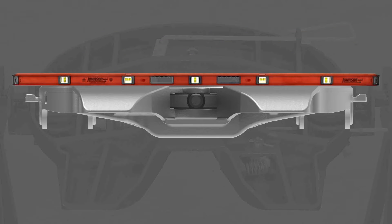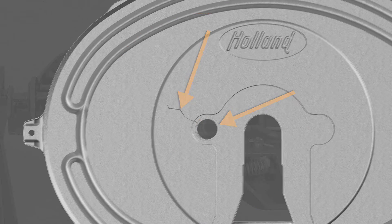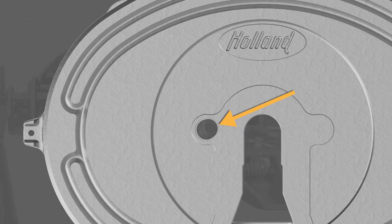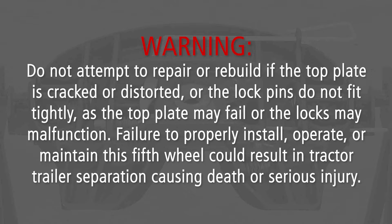Inspect the 5th wheel top plate for cracks, flatness, and loose lock pin holes. 5th wheels with cracks must be replaced. If the lock pin holes are elongated, the top plate must be replaced. Do not attempt to repair or rebuild if the top plate is cracked or distorted, or the lock pins do not fit tightly, as the top plate may fail or the locks may malfunction. Failure to properly install, operate, or maintain this 5th wheel could result in tractor-trailer separation causing death or serious injury.